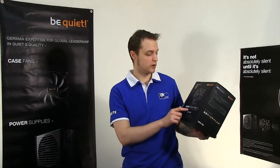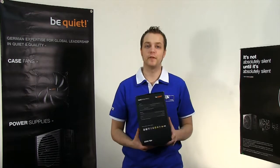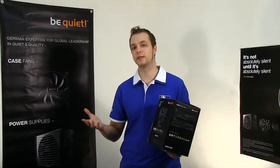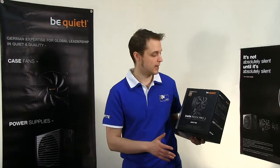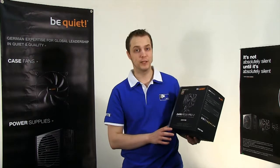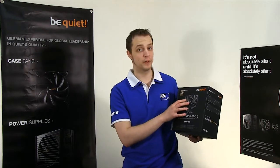The Dark Rock Pro 2 states that there is no compromise for silence and performance. Generally you find if you're buying a fan oriented towards cooling, it's incredibly loud, or if it's oriented towards being quiet, it's not that effective at cooling. With the Dark Rock Pro 2, you're not getting any compromises. It supports every CPU socket you can think of for the past decade and it uses Silent Wings fans, which are full fluid bearing fans and incredibly quiet.